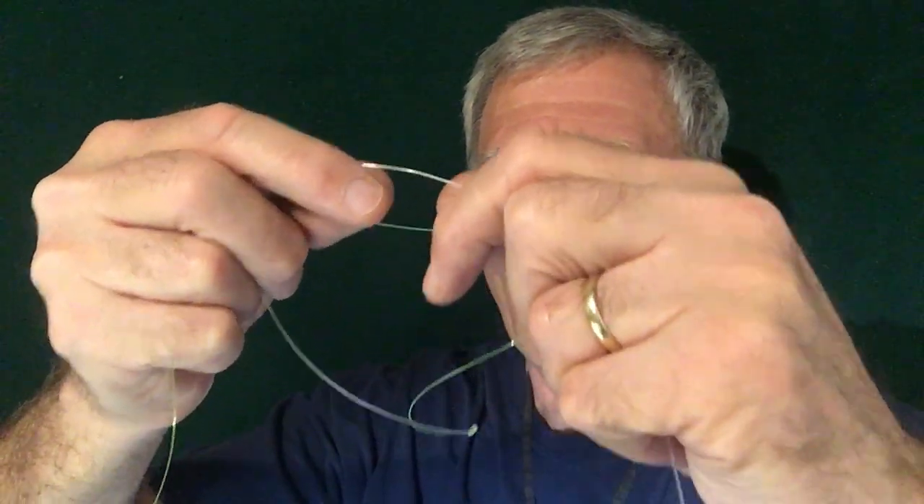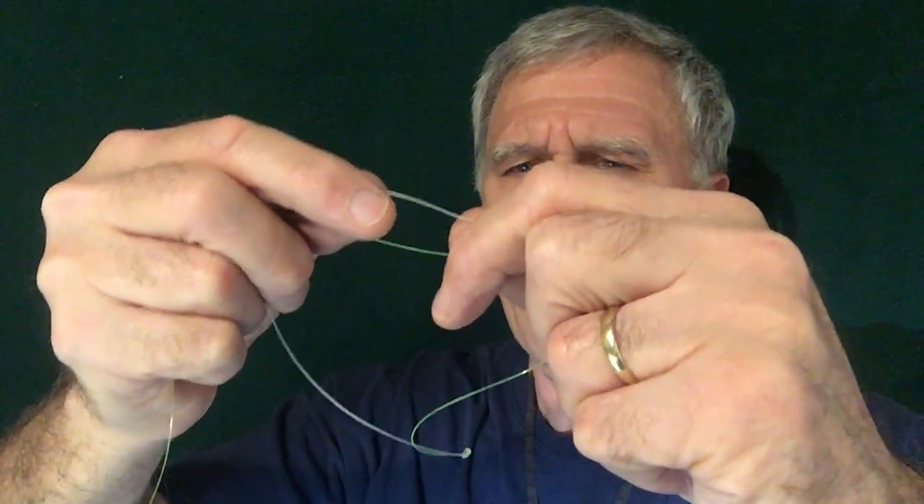We're going to want four revolutions because I'm using 50 pound test. You might be able to go with five — experiment a little bit and see how your knots come out — but I go with four with 50 pound test so it'll cinch up better. All we're going to do is lace this: put your finger in the bottom and there's one, two, three, four.